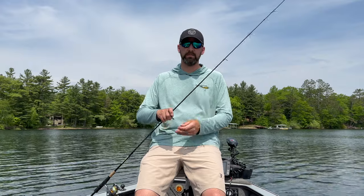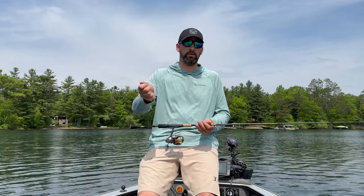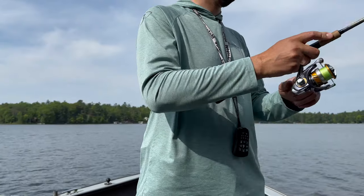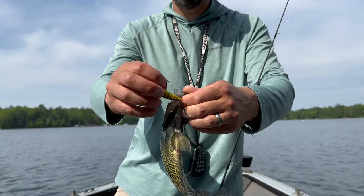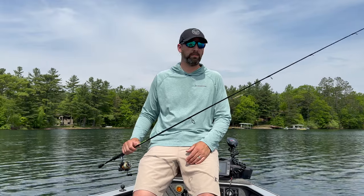I'm going to fish the Z-Spender with a twitch-pause retrieve — twitch, pause, twitch-twitch, pause — switching on a slack line so the bait stops dead instead of floating ahead. That's what you want: a complete stop. As the water warms up you can speed it up a bit, but I find the slow retrieve works even in warmer water. This bait works down to about five feet — it's a shallower bait, so you won't use it on deep structure, but for springtime and fall it's absolutely deadly.